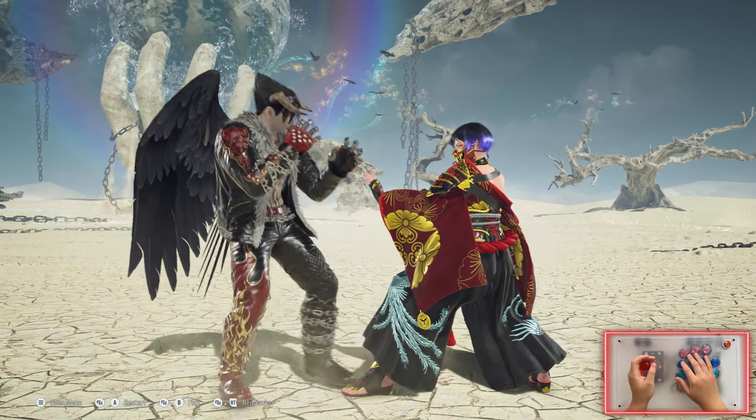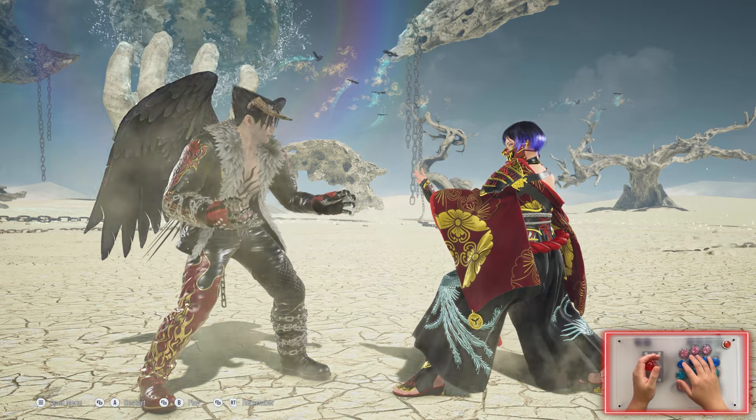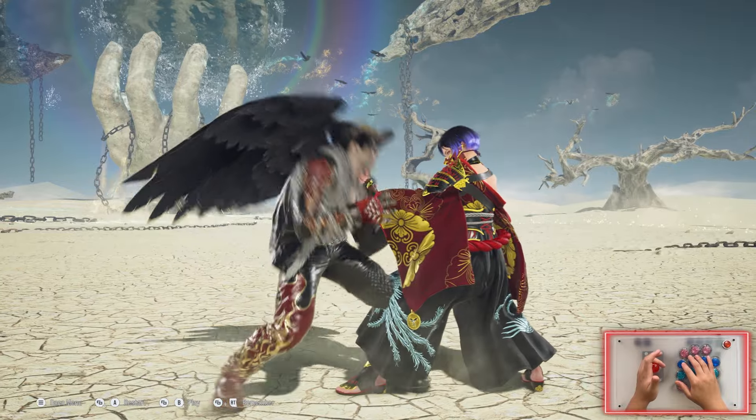That's a crouch dash. So again, to wavedash you would chain these crouch dashes by pressing: forward, neutral, down, down, forward, forward — then forward, neutral, down, down, forward, forward. And that's how you would do that.